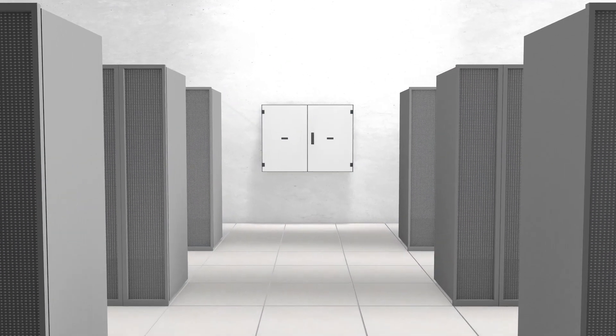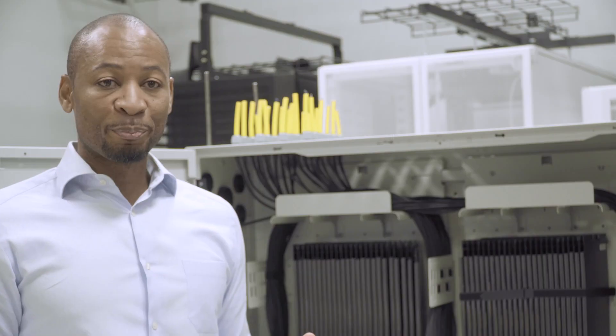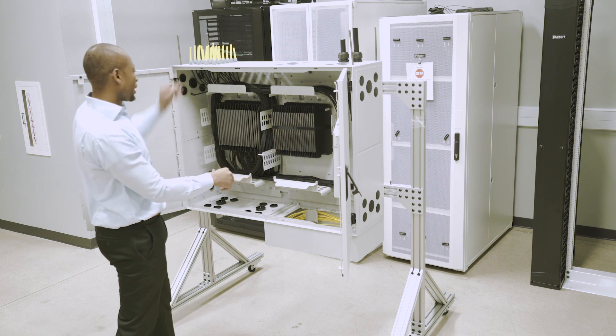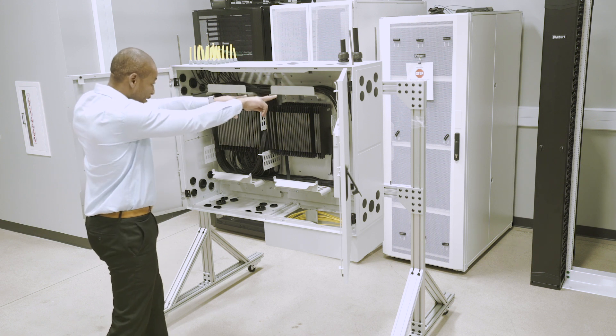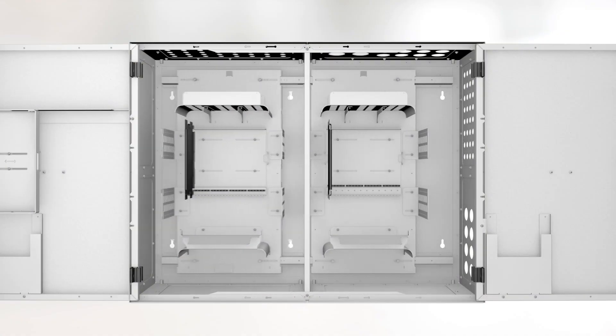The enclosure shall be mounted against the wall and is offered in two versions. It provides enough room for cable entries and cable exits, and to work inside the enclosures thanks to the backplate splicing tray support that can move right or left as needed.